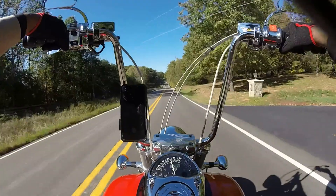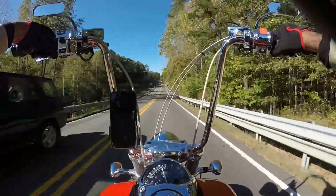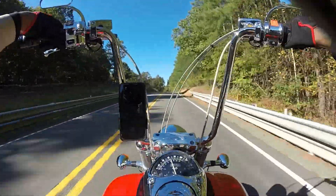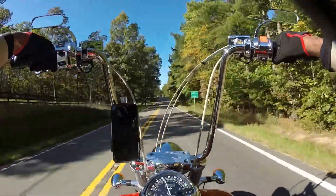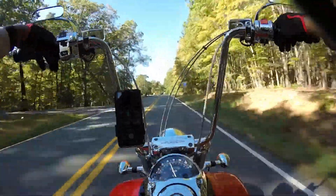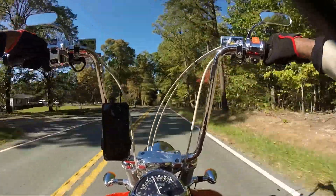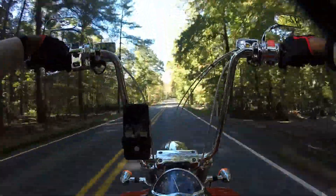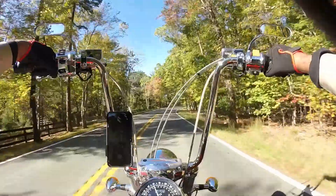I had a Suzuki C50 Boulevard, but my version was called a Volusia. The only difference is the Volusia was actually carbureted while the C50 Boulevard was fuel injected. I jetted the carb, put a pod filter on top, changed my exhaust, jetted it correctly — it ran great, sounded excellent with the Vance & Hines. Of course I'm a Vance & Hines fan. I rode that for years. That was my first bike I actually put my hands on to fabricate.